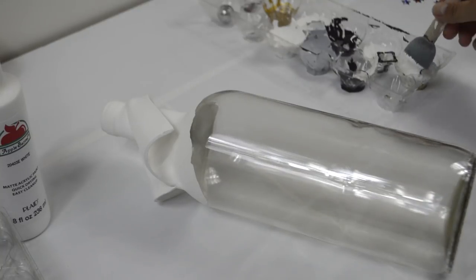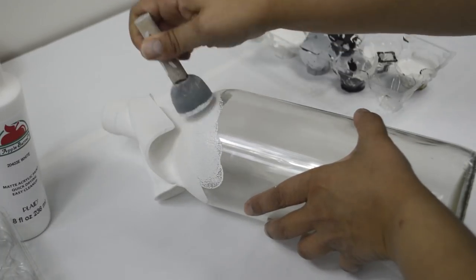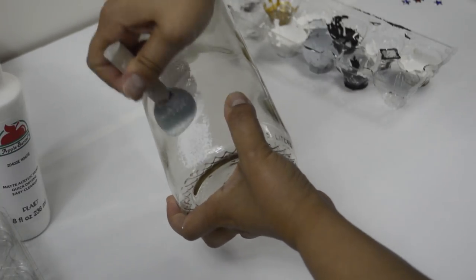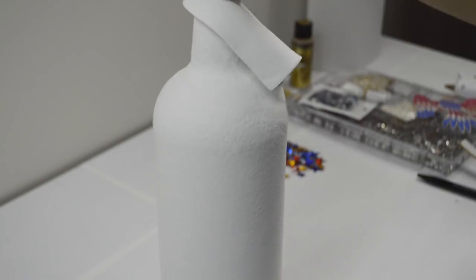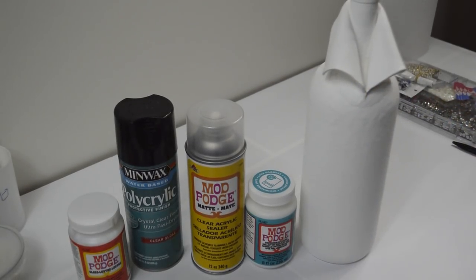Dust the bottle off really well and now paint the whole thing, including the collar, with white matte acrylic paint and a pouncer brush. I also used a brush for the hard to reach areas. Let that dry and give it as many coats as needed to get the desired look. Seal it with whatever sealer you'd like. I used the Dishwasher Safe Mod Podge for this bottle.